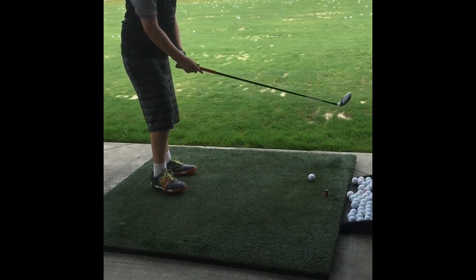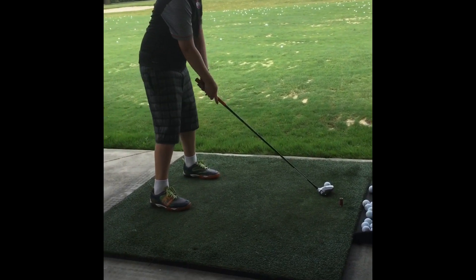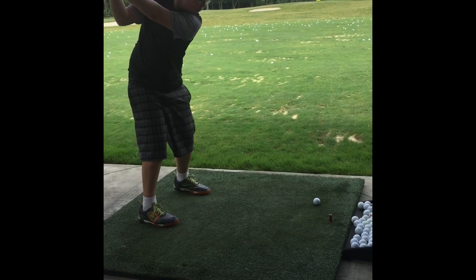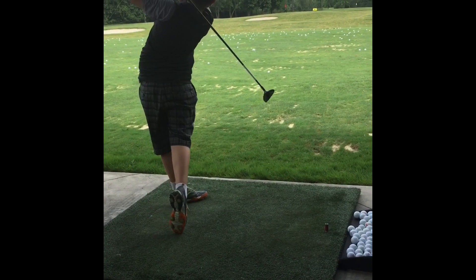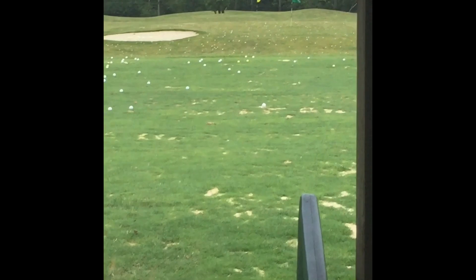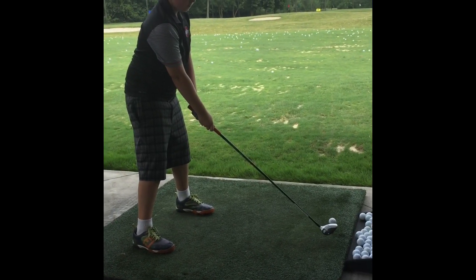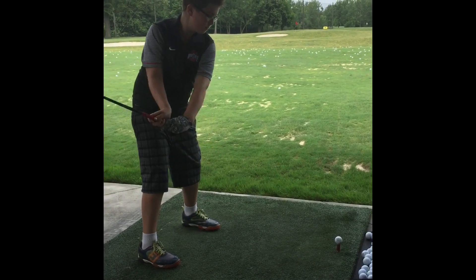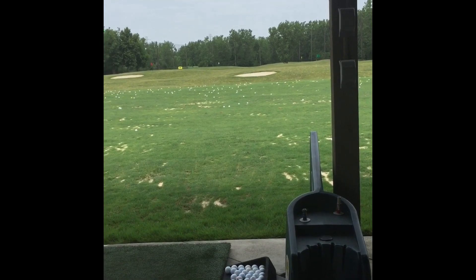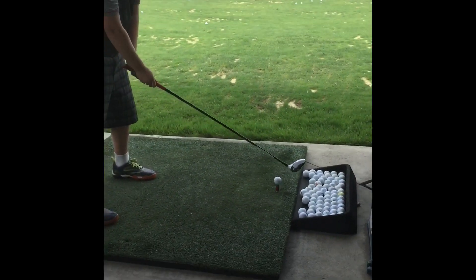Now we're going to use the wood, which is like a smaller driver. You hit it like a driver — you can hit it off the tee or on the tee. It went pretty far, maybe around the yellow flag, which is 177 yards, but more in the middle. The green flag is out there at about 89 yards. We're going to do it again so he can hit it better.